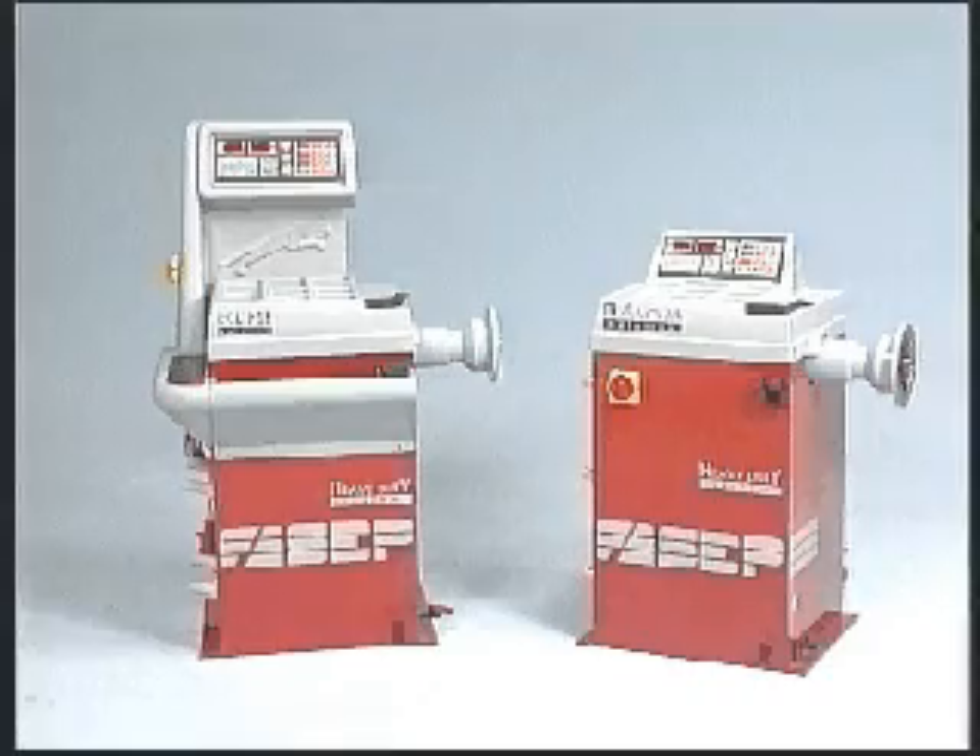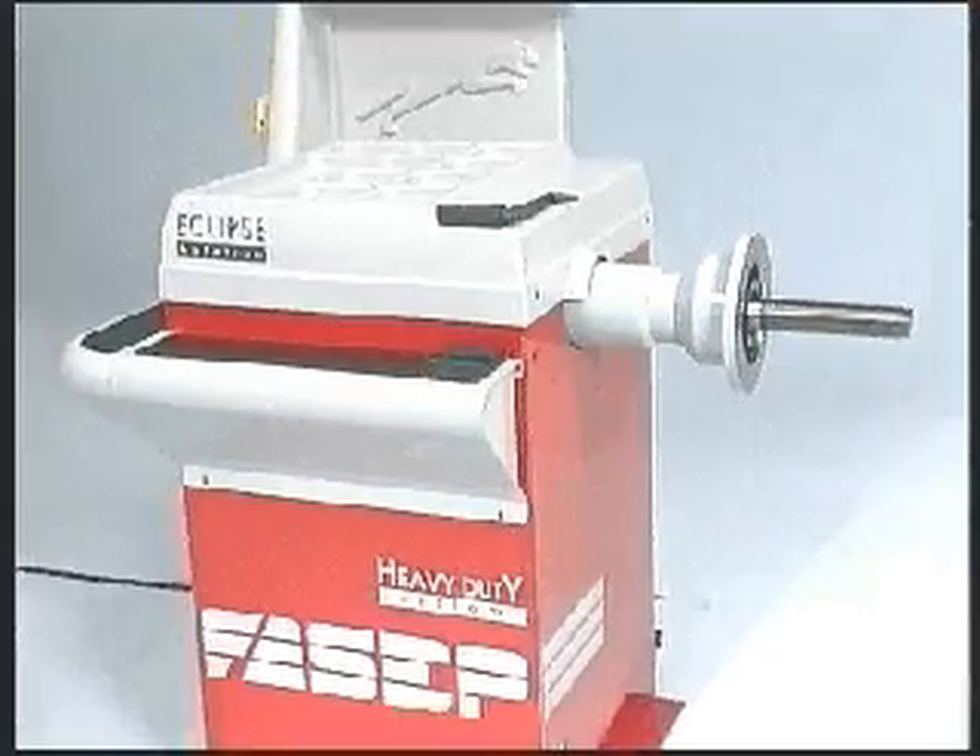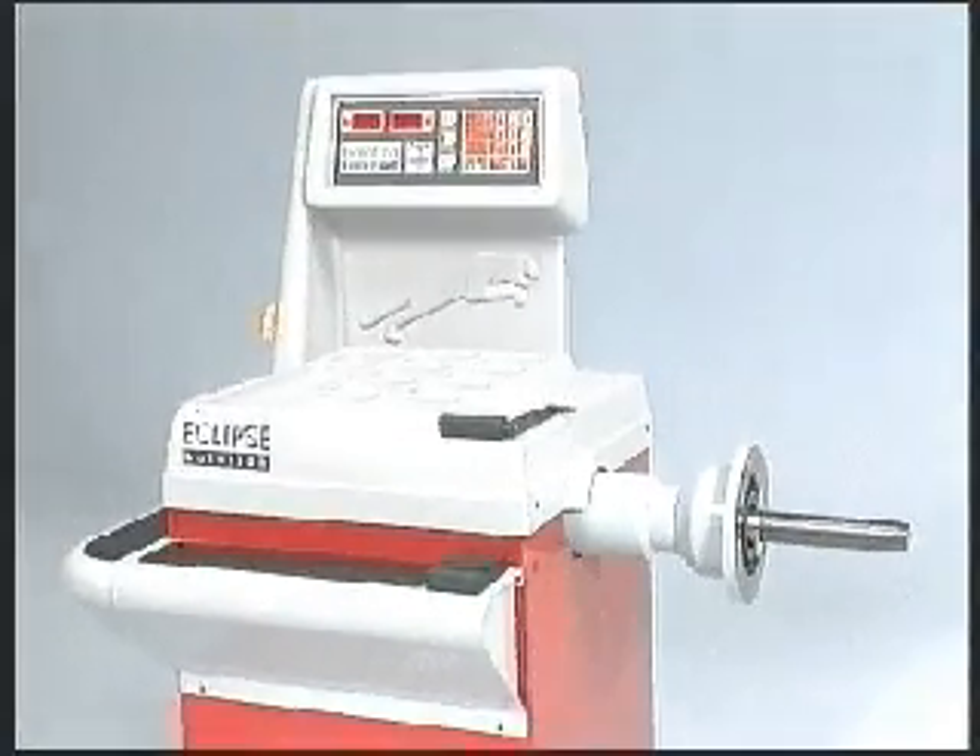The Balotron series offers professionalism at limited prices. Compact and functional, these machines are devised for people with little space at their disposal but who demand Fazzipi technology.